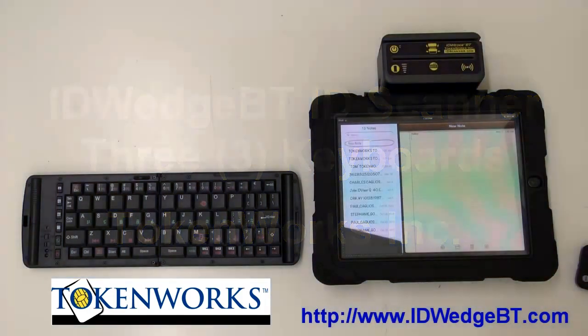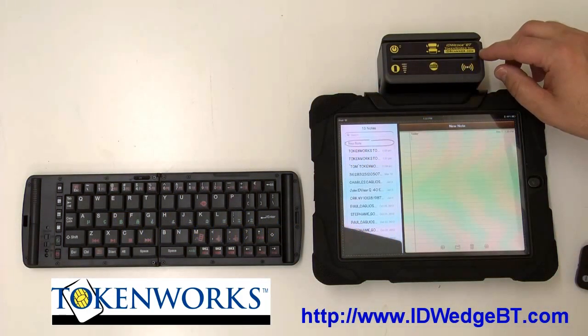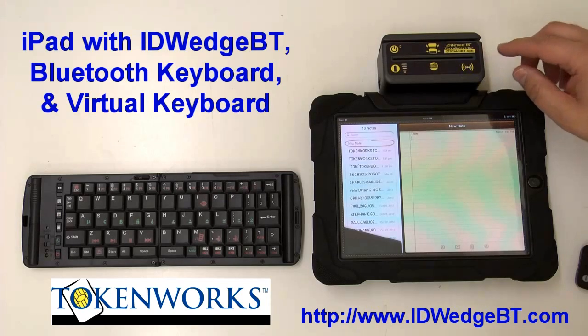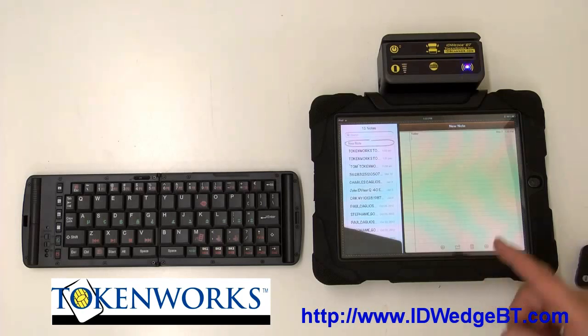Hi, welcome. Today we're demonstrating ID Wedge BT, which is a Bluetooth HID keyboard, a Bluetooth keyboard, and an iPad, all typing information into the iPad.